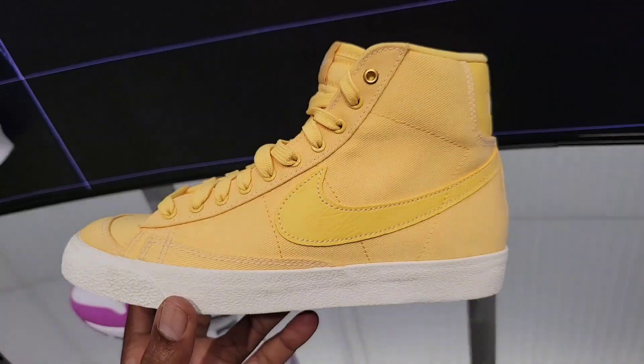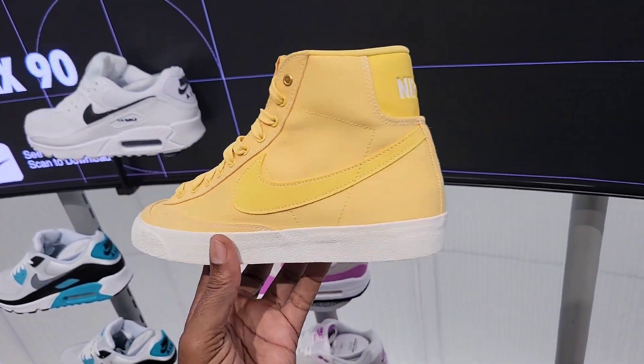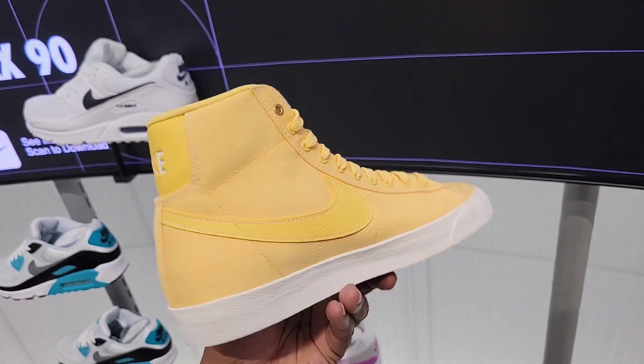$125 on the retail. They have a yellow one also, but this has more of a canvas material — the other one has like a nubuck or suede.